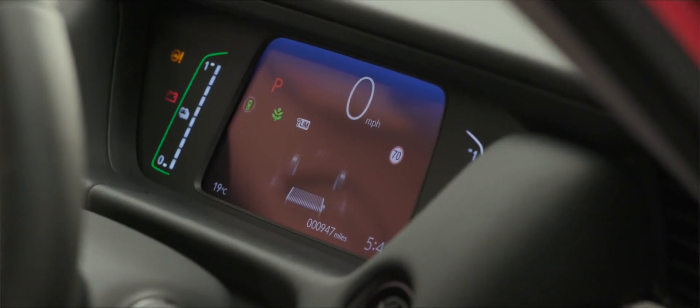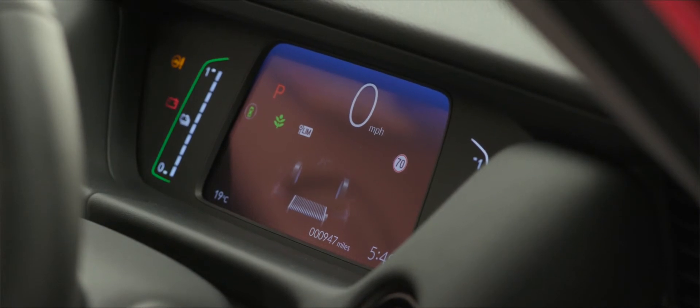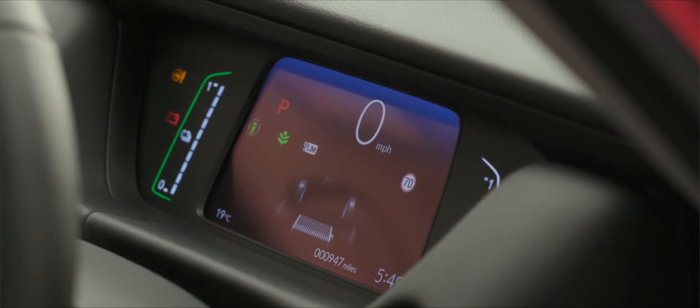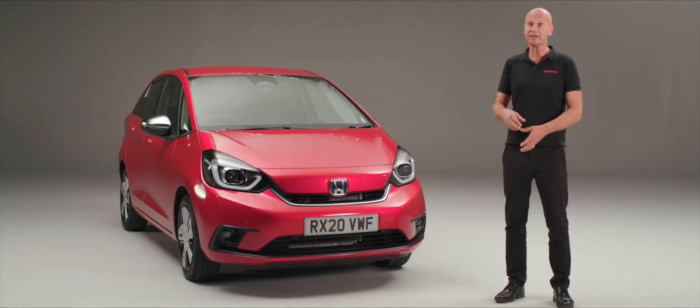In addition to the three driving modes, the car also has regeneration, which utilises potentially wasted energy and stores it into the high voltage battery at the back. There's no need to plug this car in, and you can still benefit from the good fuel economy and low CO2 emissions.